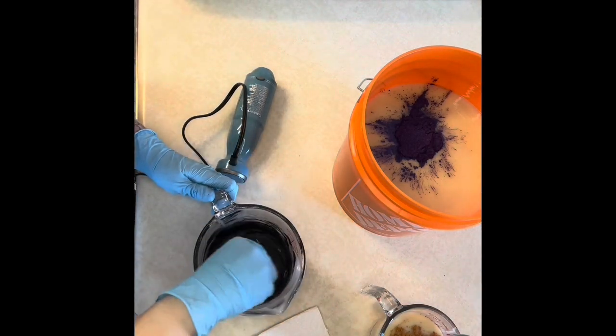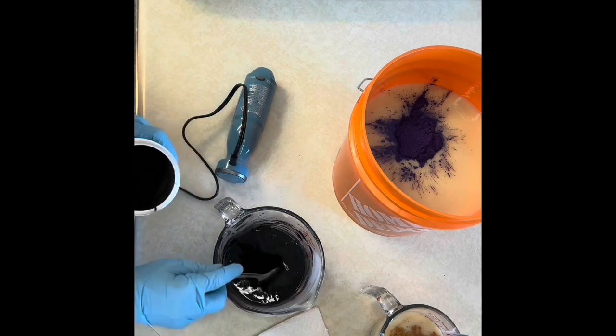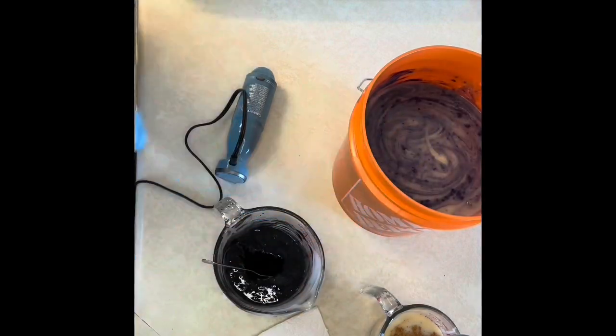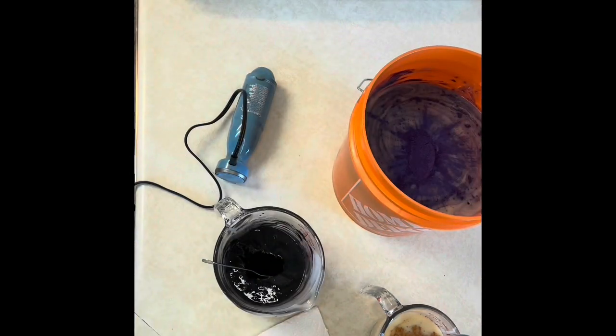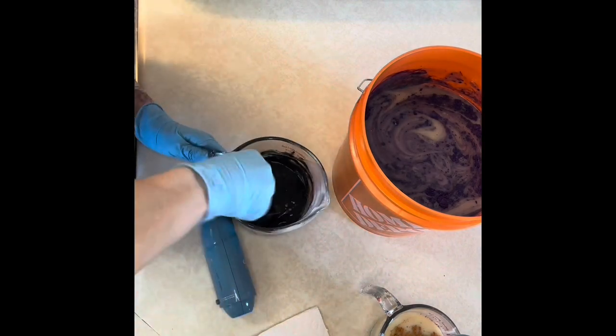I like to use my stick blender to mix my colors in, so I'm just going to give the powders a little mix to dampen them so they don't fluff up when I use the stick blender, and then I go ahead and mix it in.